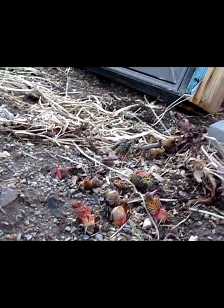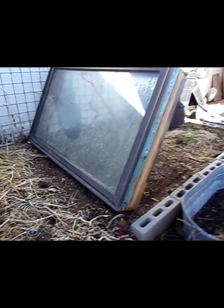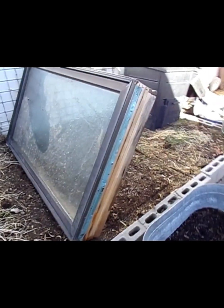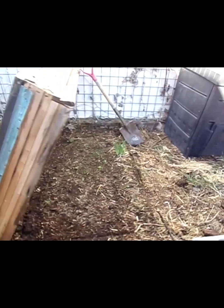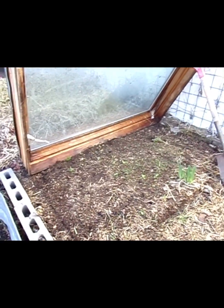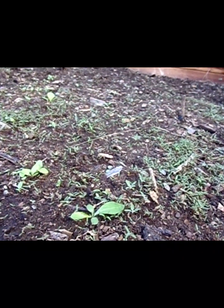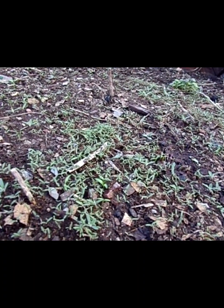Do you remember the little cold frame that I made with the window? I've got it popped open here. The snow actually seeped in and I watered it a little bit because there were a few dry spots. Last time we had a few little sprouts, but now I'm not sure if these ones are weeds or carrots, so we'll figure that out later.